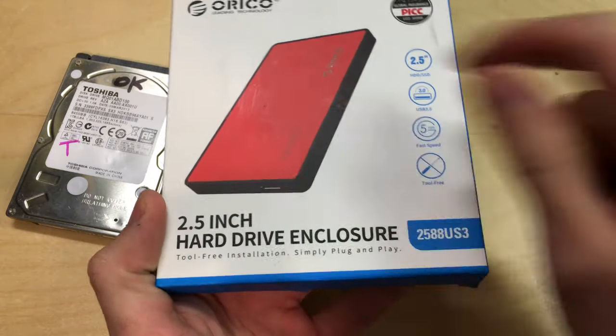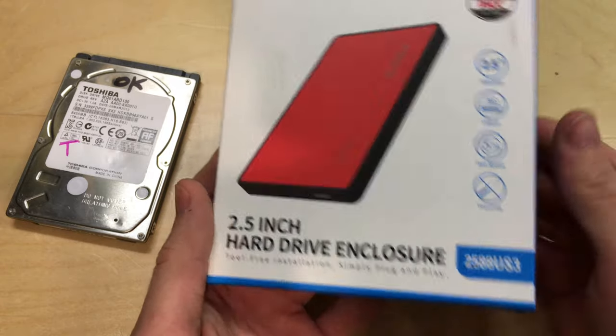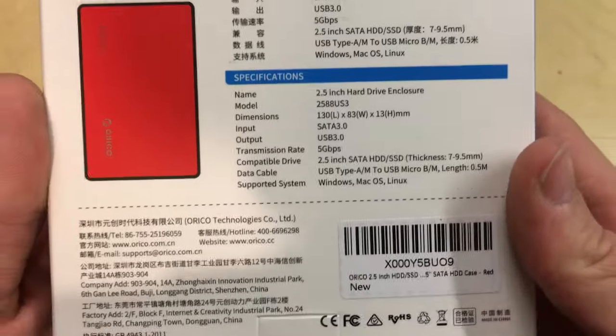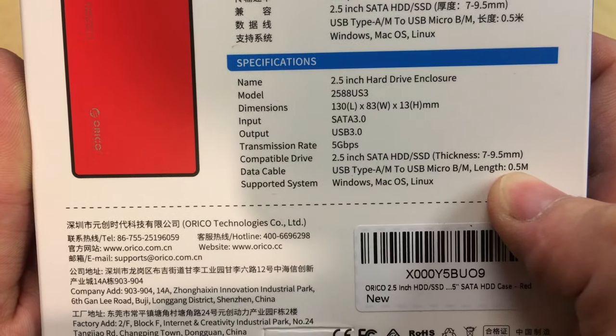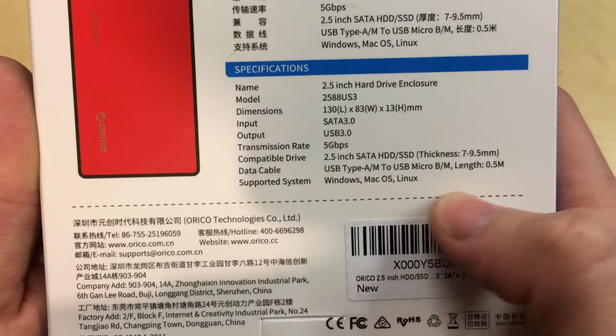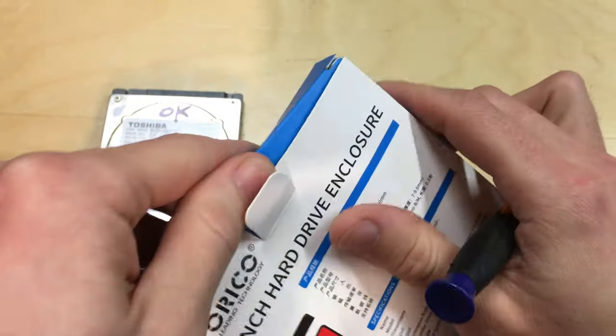This looks very similar in terms of the pictures and how it's assembled, and it's also USB 3. On the back we've got USB 3, it's got SATA 3.0. It apparently comes with a data cable with a length of 0.5 meters, and it works for Windows, Mac, Linux, etc. — though that's just a question of formatting.